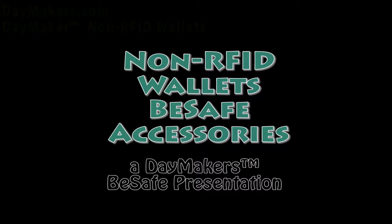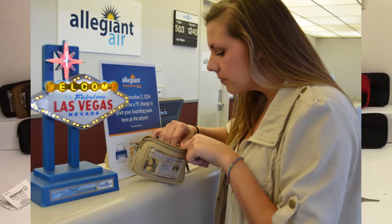Hello! This video is to show you all of our non-RFID wallets and their specific features. We have five different wallets to show.